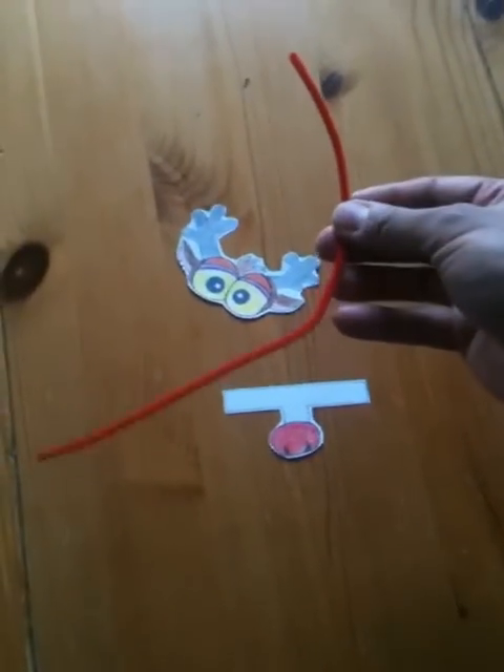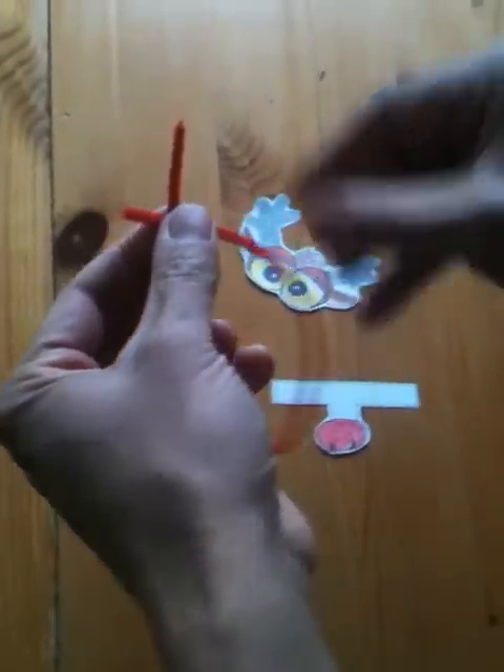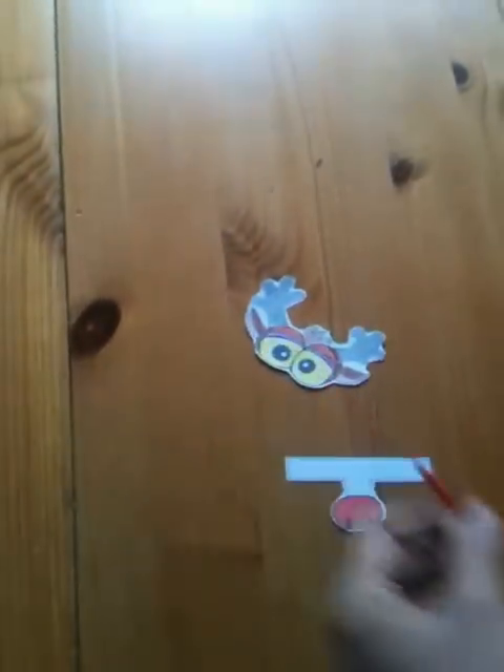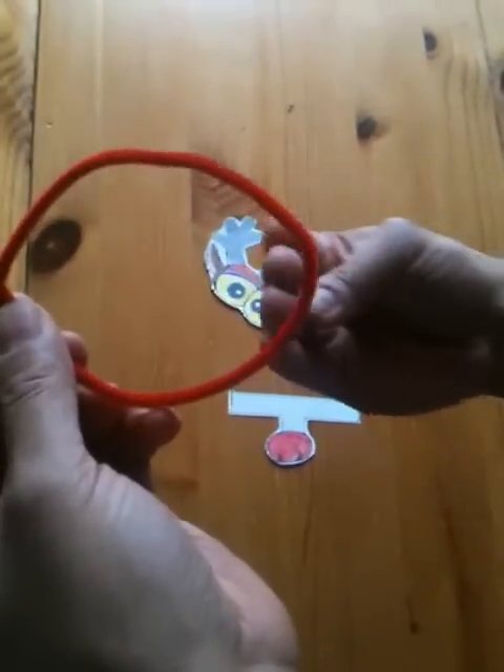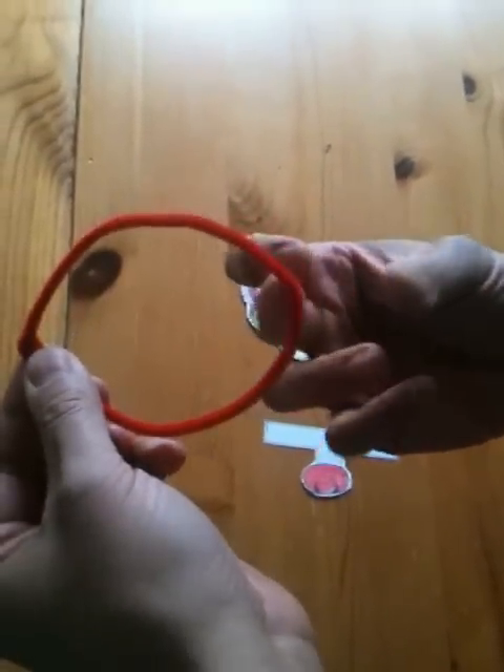You'll also need a pipe cleaner. With this pipe cleaner you're going to make it into a little ring by twisting the top like this, so it looks like this, and you're going to fold down the sides and slip it on your middle finger. Four fingers and the thumb like this. Slip it on there like that and then very loosely twist it around so it becomes a ring for your finger.